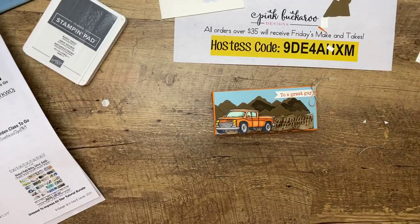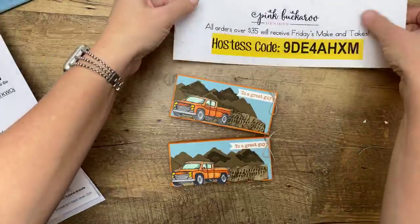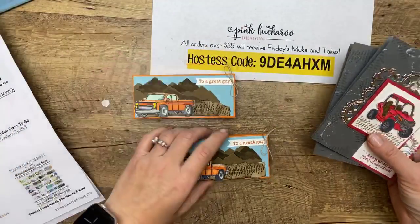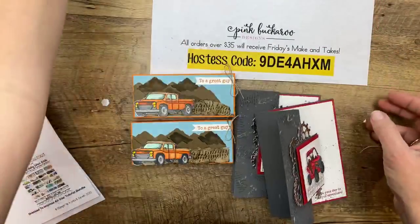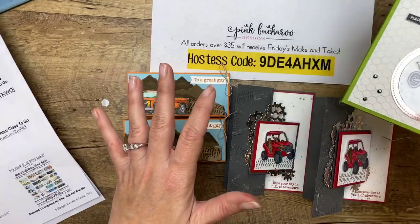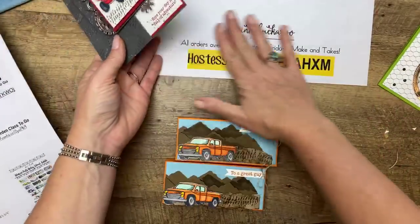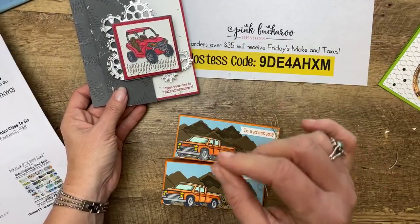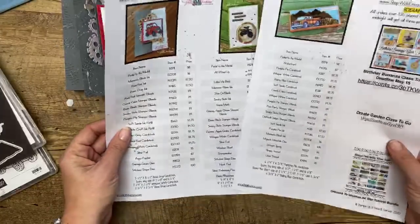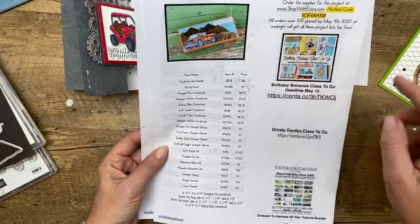I got finished by three o'clock — it's a miracle! It's because I did stuff ahead of time. Let's look at what we made today — this has been crooked the whole time, hasn't it? We made two boxes, we made the Z fold card, and we made the window card. I'm going to send you these three make-and-take kits for free as long as you have an order in by Monday at midnight — $35 or more. Also, the PDF is over at pinkbuckaroo.com. You can email me to get the registration link for the Birthday Bonanza class to go, and watch for that other class coming out in the next few days.